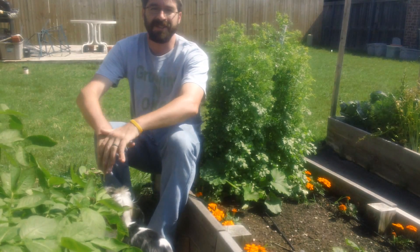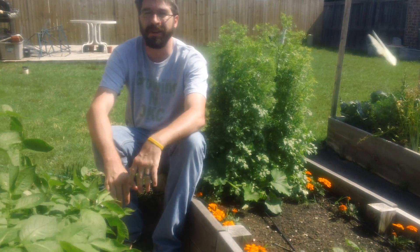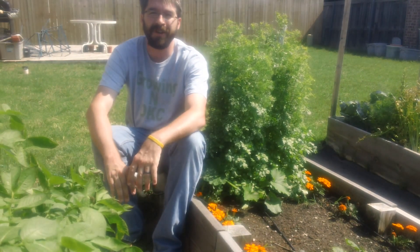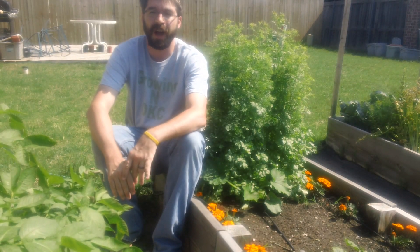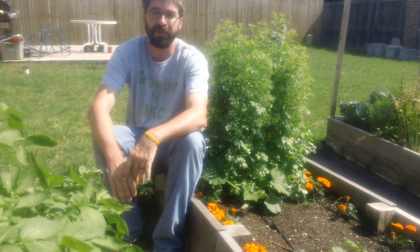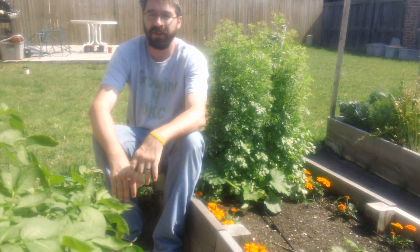Hey everyone, it's Ish with Growing in OKC. Welcome to my suburban garden. Today's episode is all about identifying and destroying the Colorado Potato Beetle in your suburban backyard. Let's come on in and I'll show you what to look for.